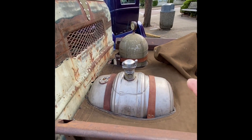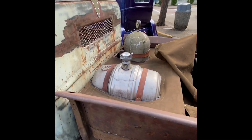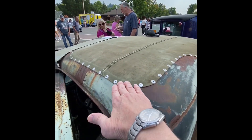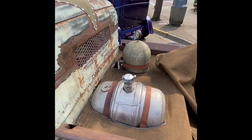Yeah, I used to collect beer cans and I still got a couple of the steel Olympia ones. Another thing I noticed that was really cool was the way you did the canvas covers and stuff.